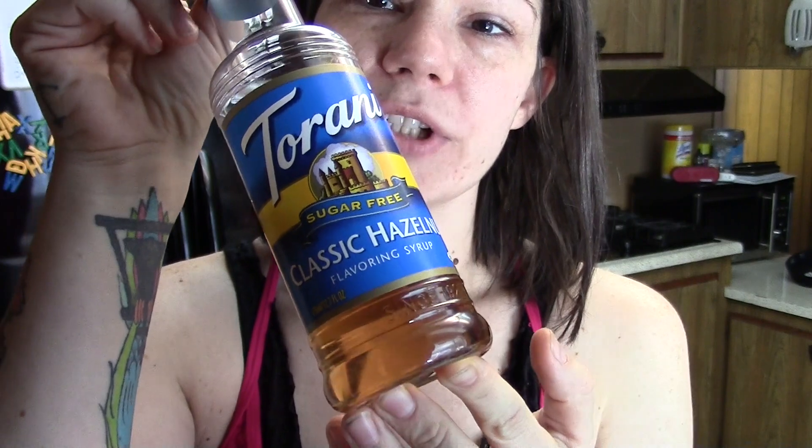Okay, time for the taste test, oh my god. That's good. Classic hazelnut sugar-free Torani syrup. A titch. Let's go in again. Perfection.